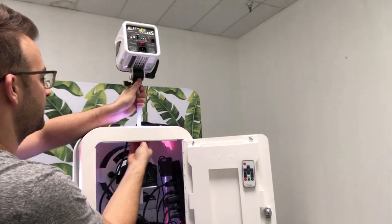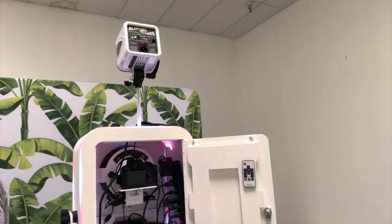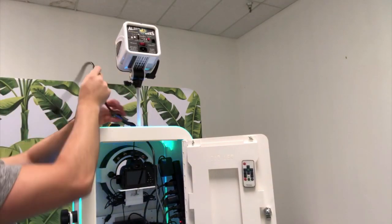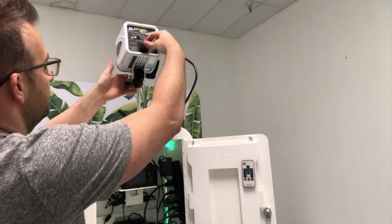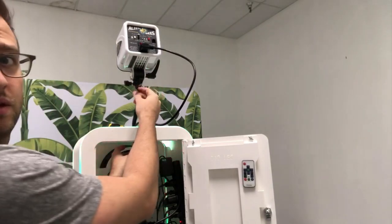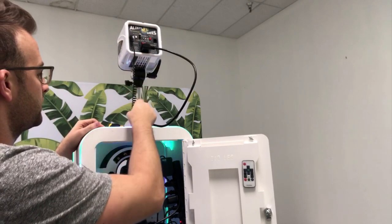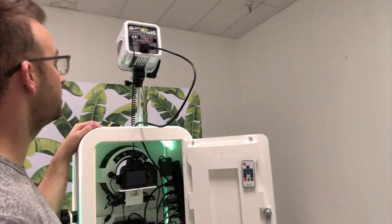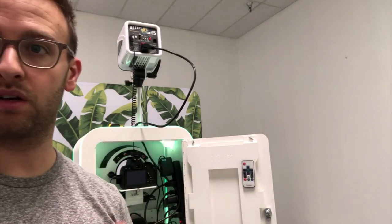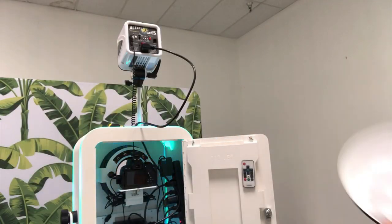Tighten that a little bit, just to make sure it's snug. From here I can plug these in — it's the power. Be really careful with this one because the slack is kind of hard. This is a little high, so just make sure it's not ripping or anything like that.